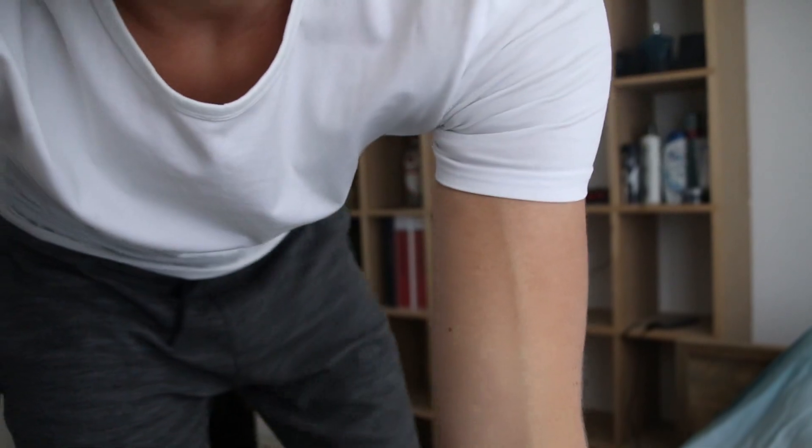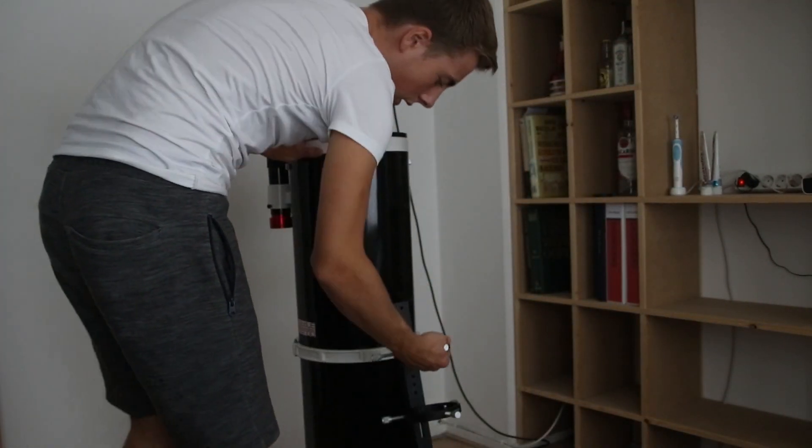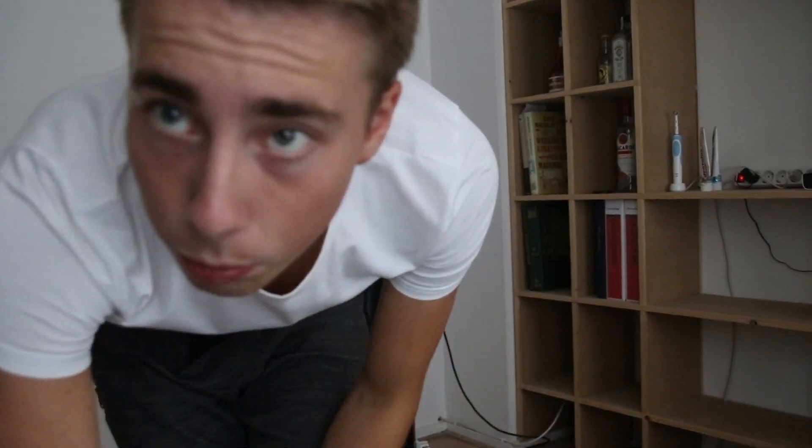I'm taking everything upstairs now because my main 10-inch is upstairs and it's just easier to work with everything up there — I don't have to take the whole setup downstairs. Here we are. Here's the 10-inch, and I have to fit this thing on top of it. Should be easy enough.